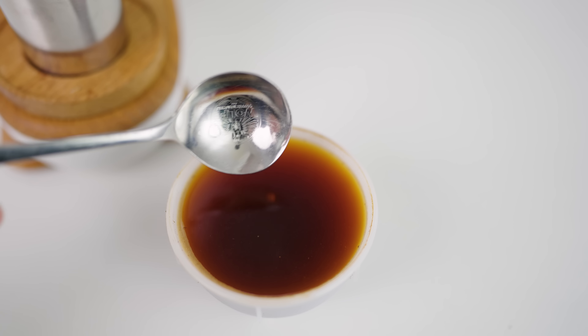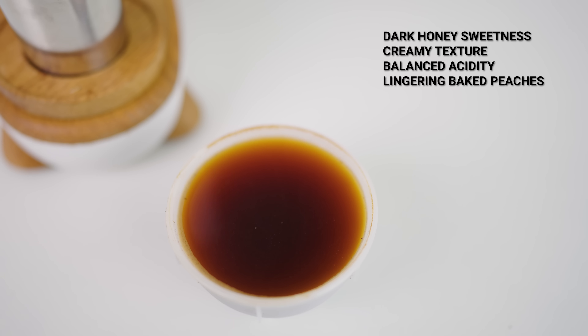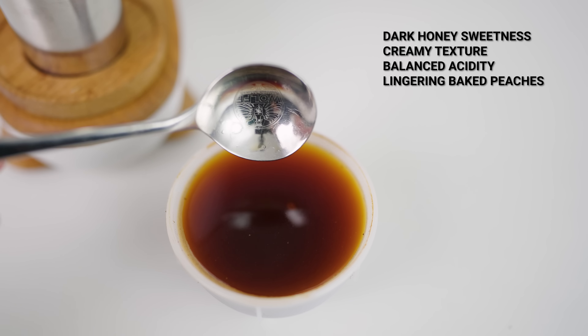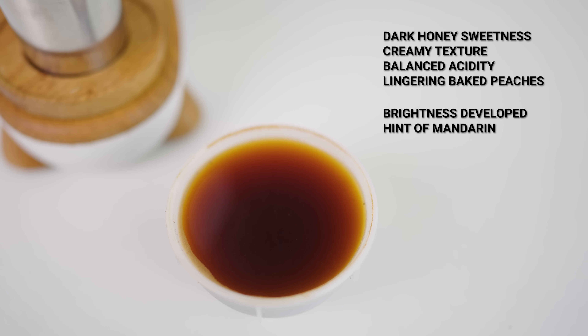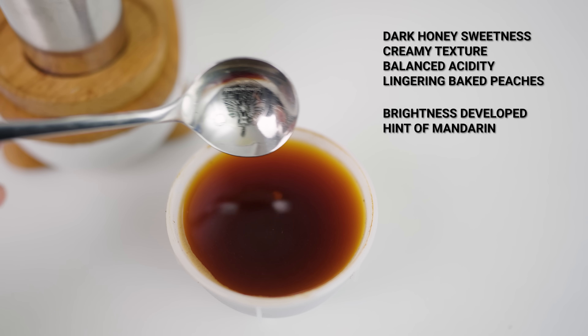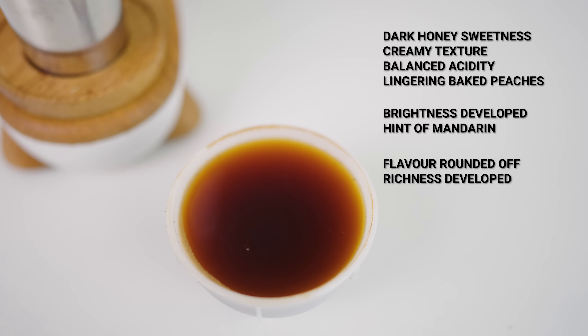The Niche Zero's first pass had a dark honey sweetness with a very creamy texture, balanced acidity, and a long lingering subtle baked peaches finish. The second pass brightened up a little with hints of mandarin, still with a nice strong body. That third pass rounded off a little bit overall, but it seemed like the coffee got a little juicier as time went on.